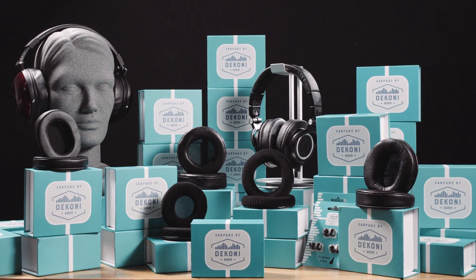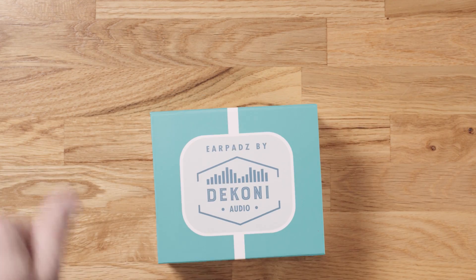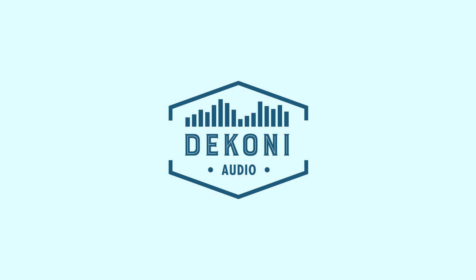Enjoy the comfort of knowing we were thinking of you when we designed the Dekoni Platinum Earpads. For all the latest from Dekoni, check us out at DekoniAudio.com.